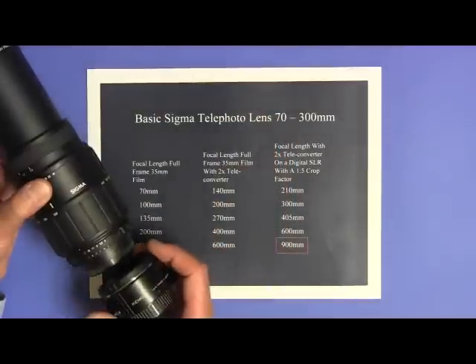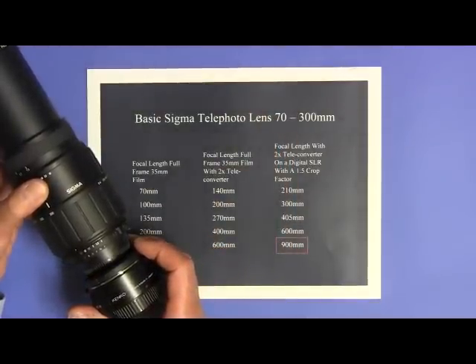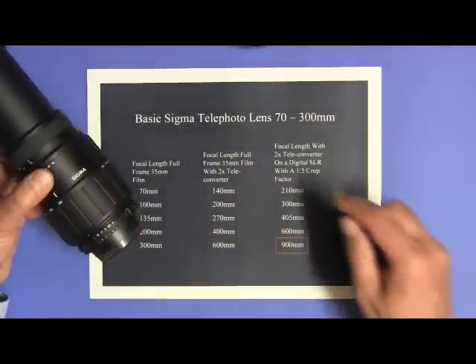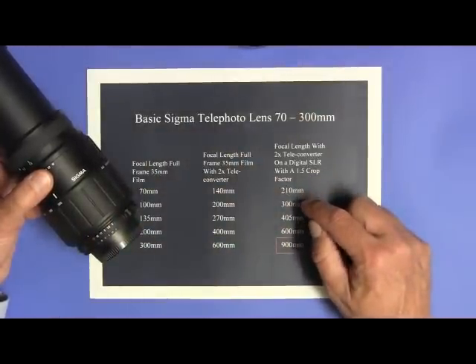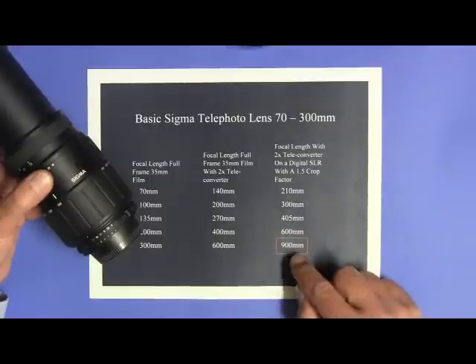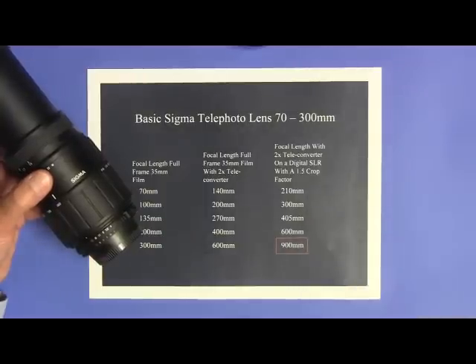If I took this combination of lens and 2x teleconverter and put it on a digital SLR camera with a small sensor with a 1.5 crop factor, now I have a telephoto lens that is 210, 300, 405, 600, and 900 millimeters. 900 millimeters is a long enough focal length to do basic eclipse photography, and again you might already have this equipment at home.